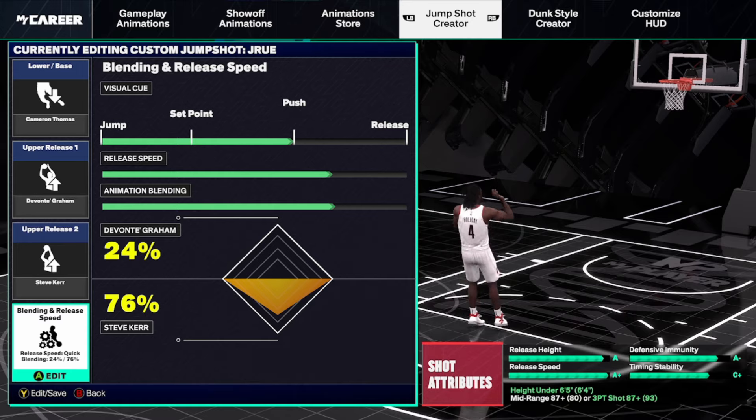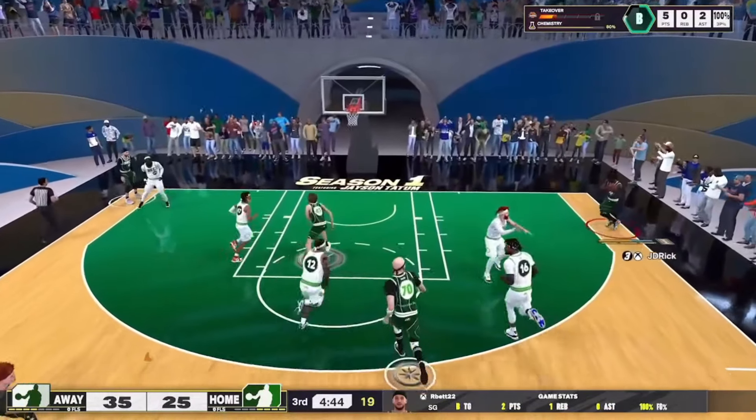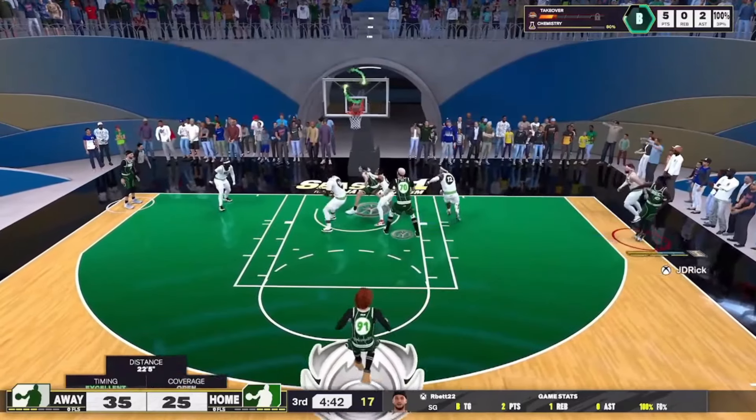I'll show you a few clips using this jump shot and then show you an alternative if you don't quite have as high of a three-ball or mid-range. Just a couple of quick clips — this is a very nice jump shot I've been using quite a bit, and I really think you guys will enjoy it.